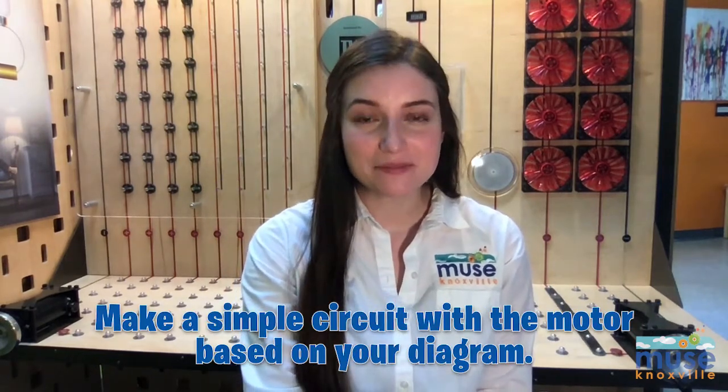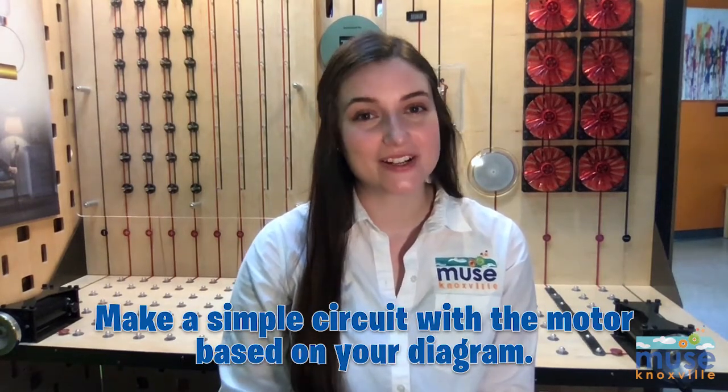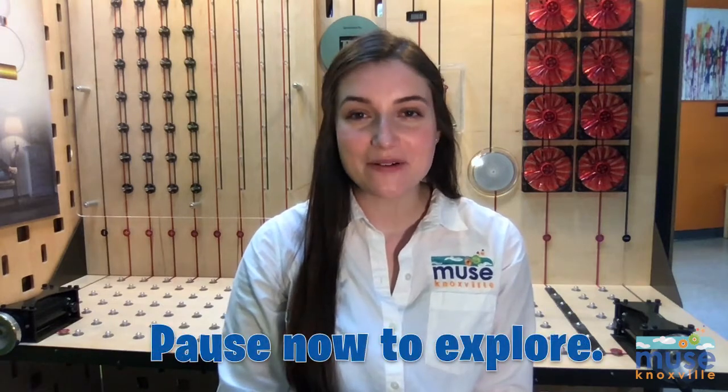Check your diagram. Do you have lines that represent lead wires connecting your components in an unbroken loop? Did you include your power source? If so, can you make a simple circuit with the motor based on your diagram? Pause the video now to explore.